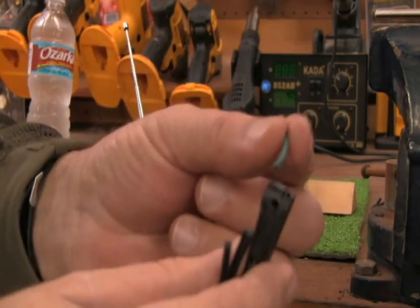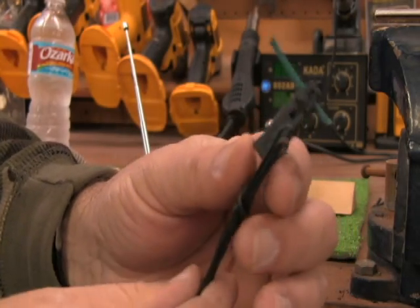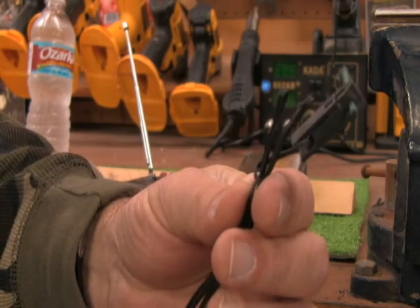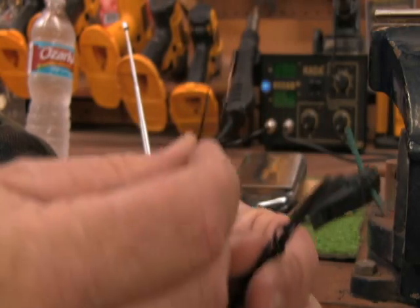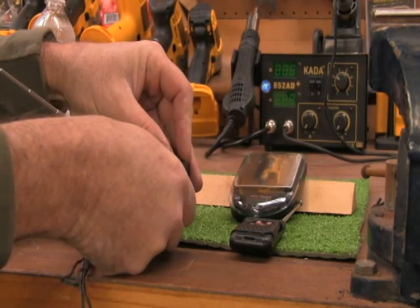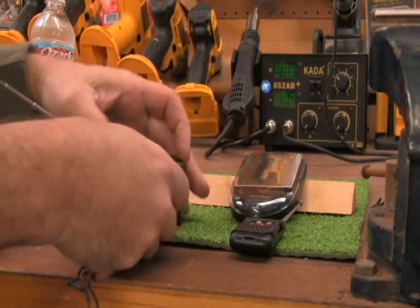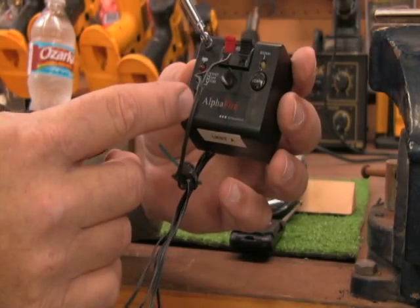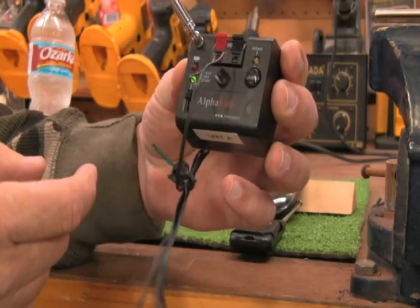You would take your fuse and stick it into the alligator clip. That's a one-shot deal — once you use it, it's not good anymore. So you're going to take your two wires from the igniter and hook them up. Doesn't matter which wire goes where — you hook them up in the two positive and negative connectors. Now when I put this on test, that green light should light up. And it did.